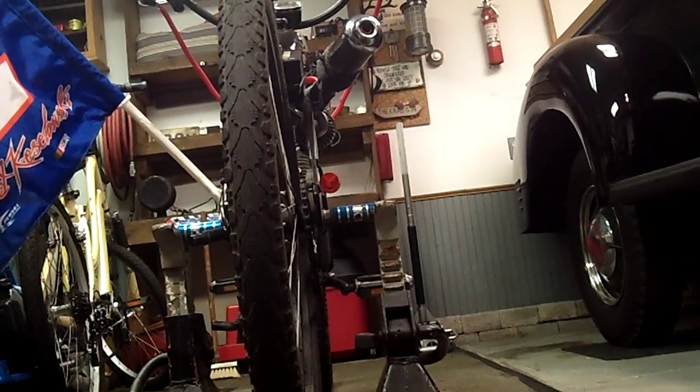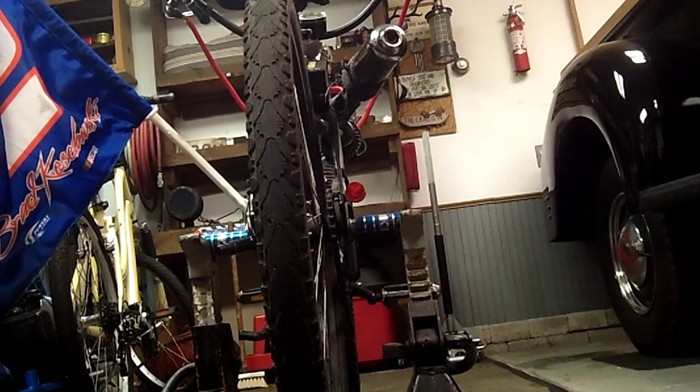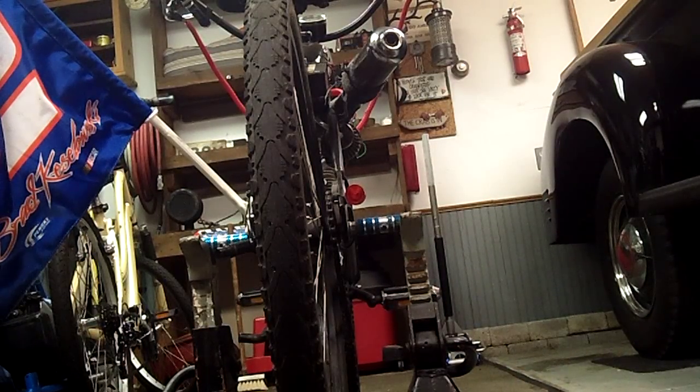You see my little red light? That's the load I have on the wire.